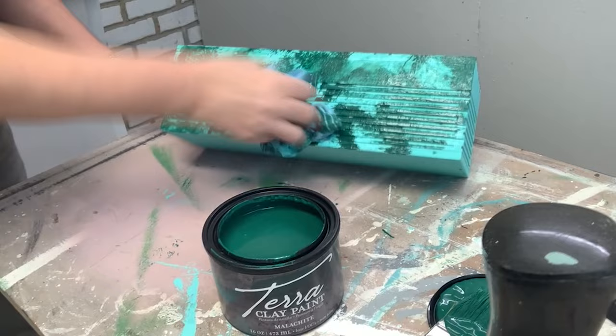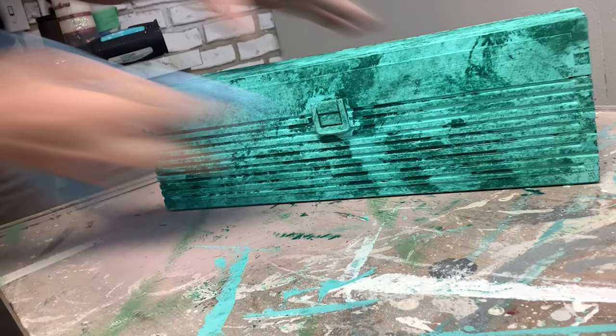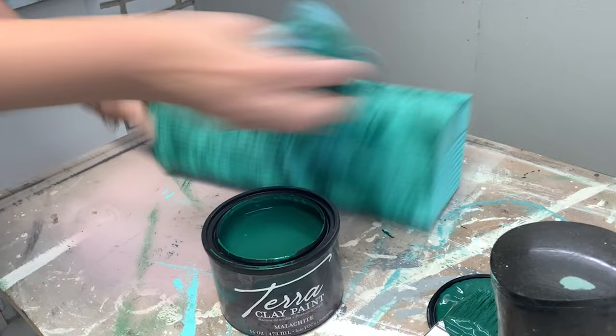I painted right over the hardware to test the water reactivation property of this paint. I kept hearing that it reactivates with water and I just wanted to see how easy. Once the paint was finished and 100% dry, I took a little water on a shop towel and it very easily rubbed the paint right off the hardware. So if you use this artisan paint on anything with glass, mirror, plastic, or metal, it will come right off with a little water even when 100% dry. I also tried rubbing the paint off the lip of the lid — it did come off, but it stained the lip because this paint is so pigmented. So if you're painting on raw wood, just keep that in mind.